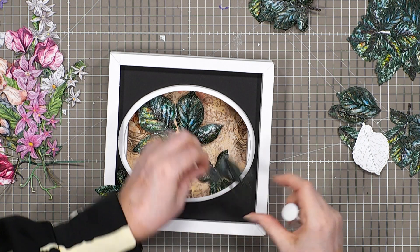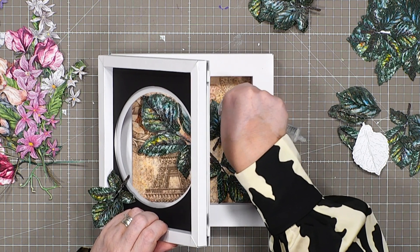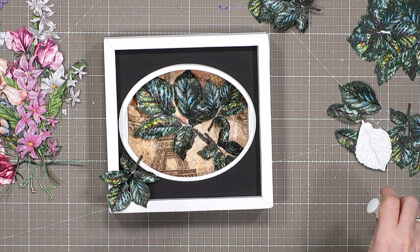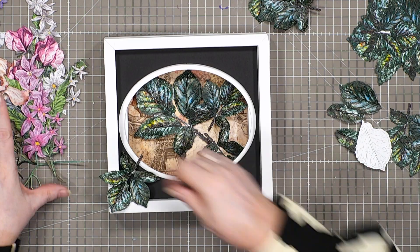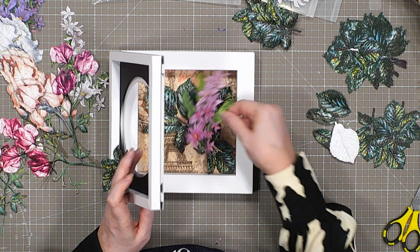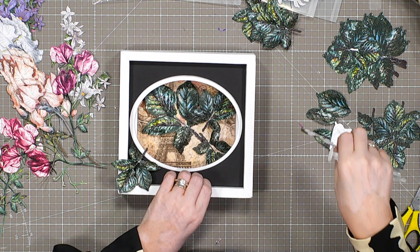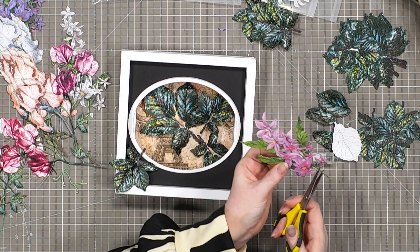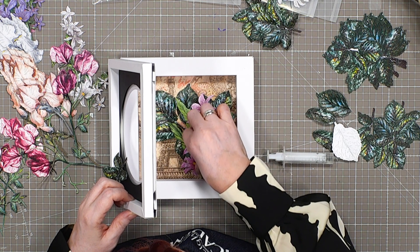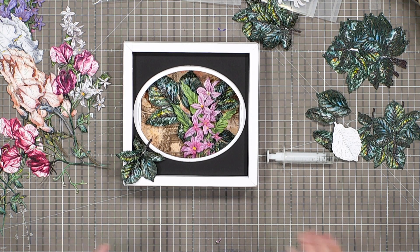I just want to put one more green in the background. Now I'm bringing the flowers in — the lovely clematis sitting inside. A little bit of glue gel and lay that inside. Remember all of these we can cut into and cut down to make it what we want. With this box frame I can actually tuck it in a little bit as well — look how 3D that comes to life!